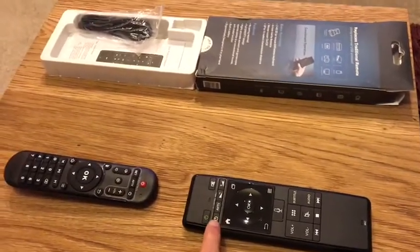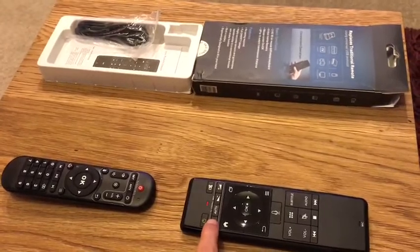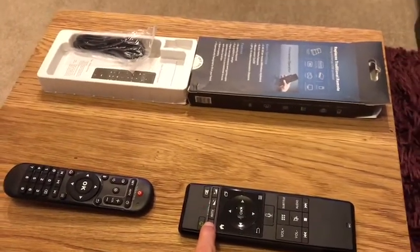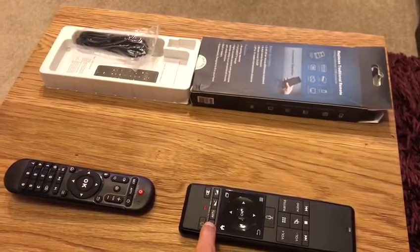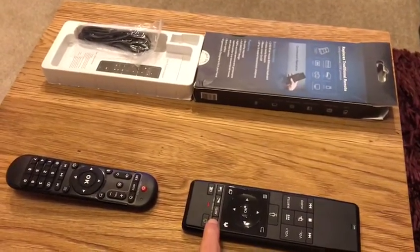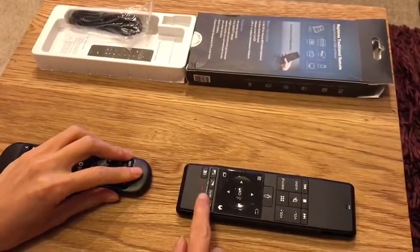First, press the power on button in white. It will be flashing red at the beginning and then stay red. Click this button again and it will flash again. Press the power on button until the light turns steady red.